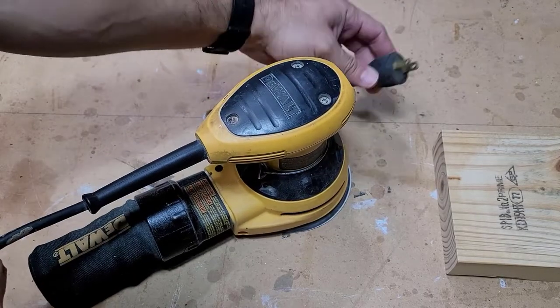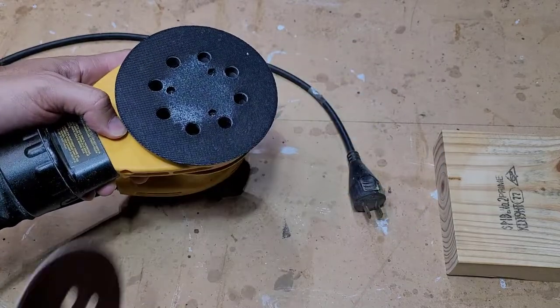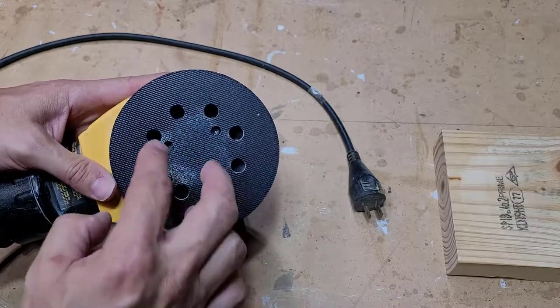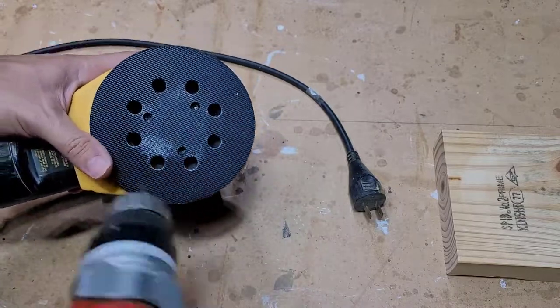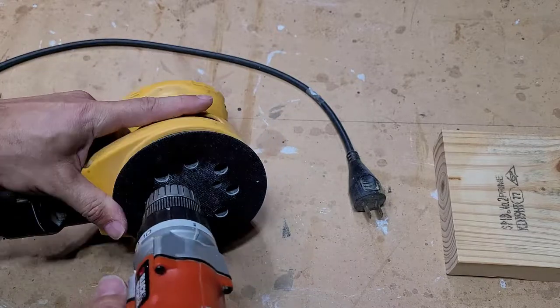So I have my DeWalt unplugged. First thing I do is pull off the old sanding disc, and as you can see here, there are three screws holding this pad on. You can use either a flathead or a Torx. I have a Torx that fits just right, so let me take this off.